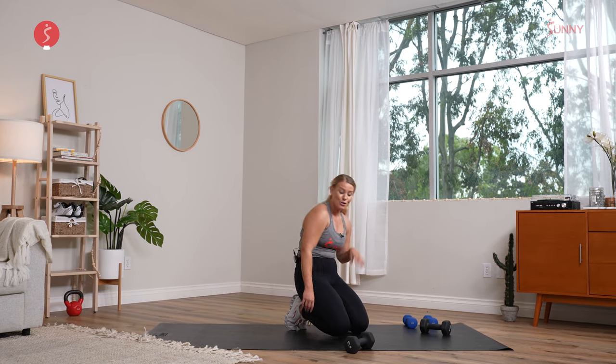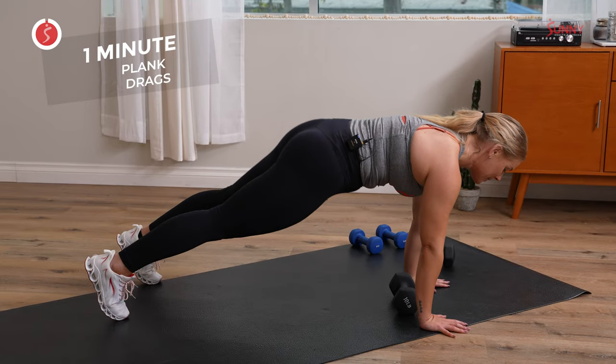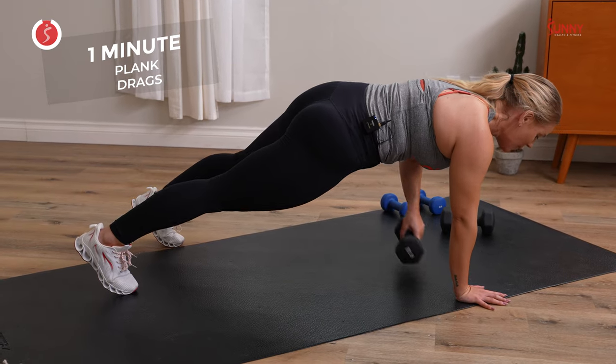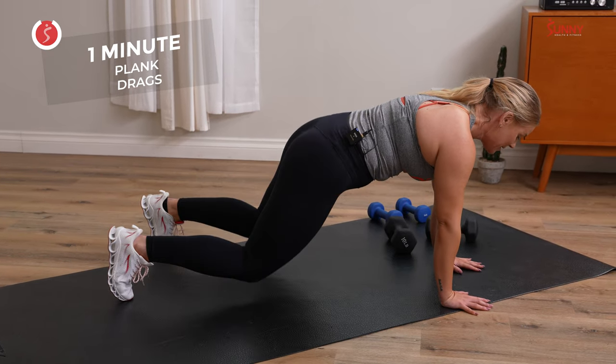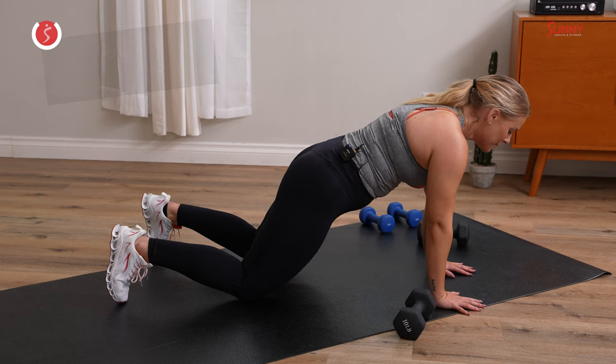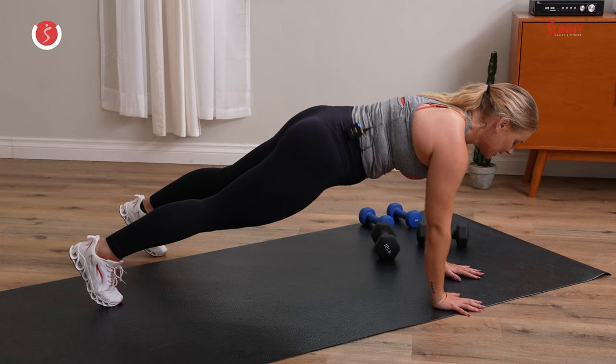Come to that high plank. Bring that dumbbell to the outside of the right. Keep the hips low, pull it through. If you need to drop to the knees, drop to the knees, but keep that tension in the core. Come on — inhale, exhale. Let's get it. I hope you're sweating as much as I am right now. Y'all are killing it, Sunny Fam — y'all came to work today.